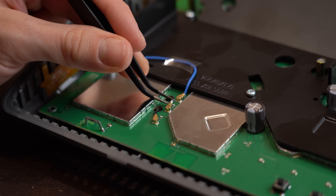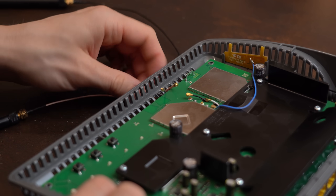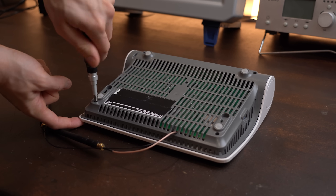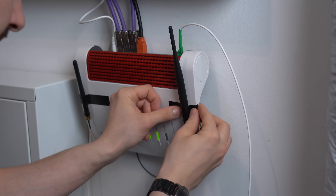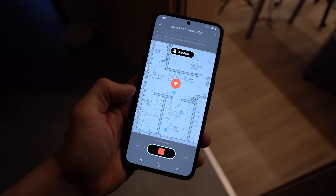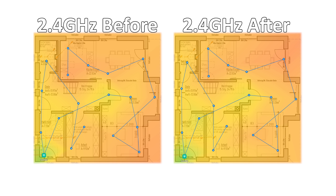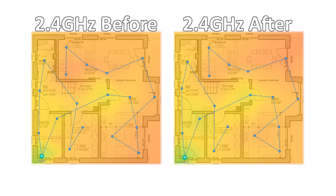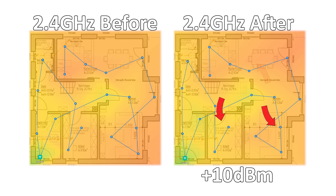All I had to do was unplug two old antennas from the IPX ports, plug in the converter wires, hook up the new antennas, and put everything back together. After repositioning the router and securing the antennas, I did another measurement run. The 2.4 GHz results before and after show clear improvements — signal strength increased by about 10 dBm in the lab, at the couch, and at the dining table.